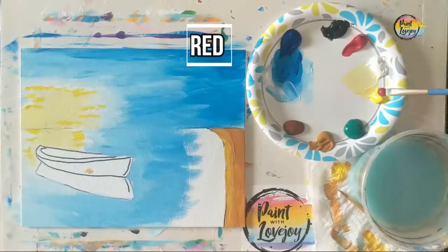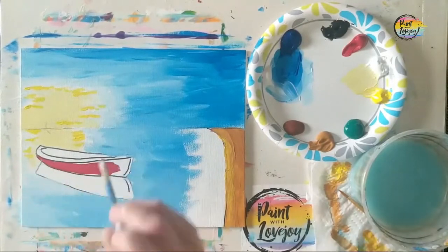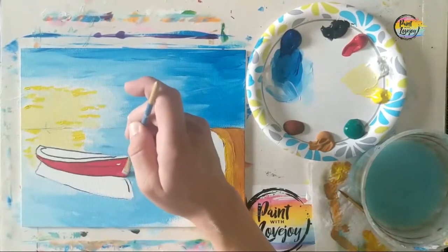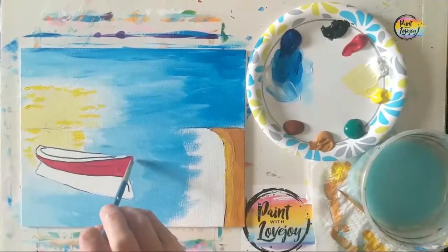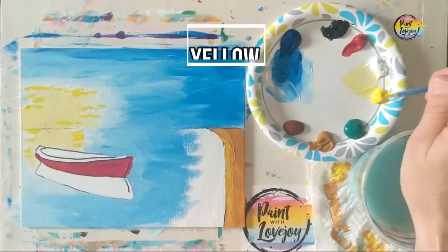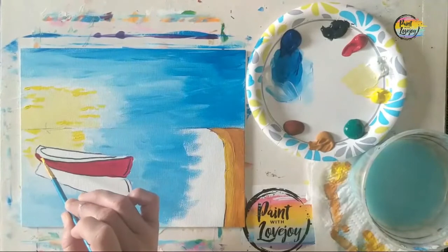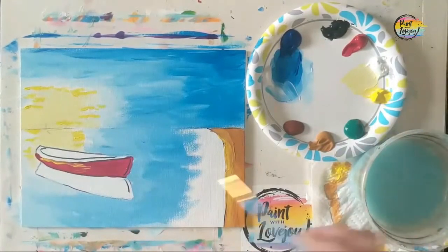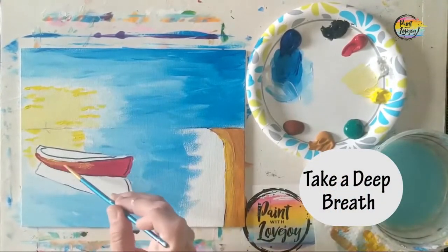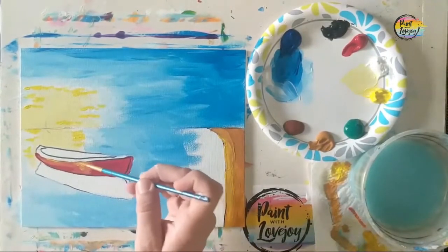Now we're going to grab the red paint for our boat or canoe — feel free to switch out colors. I'm using the medium flat brush, but use the small pointy brush if you need to. Once you have your base color in, add some yellow for highlights right on top of the red. Place the yellow, wipe the brush off, and lightly squish it into the base red color with light pressure.